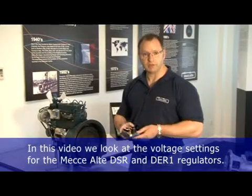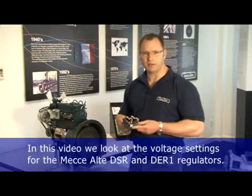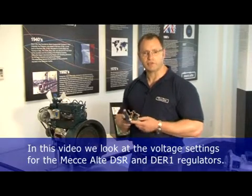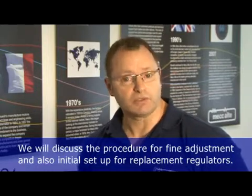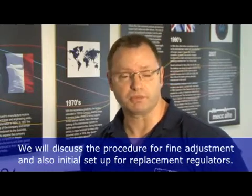In this video, we look at the McAlty DSR and DER1 regulators and how to set the voltage. We will discuss the procedure for fine adjustments of the regulator and also for the setting of new replacement regulators.